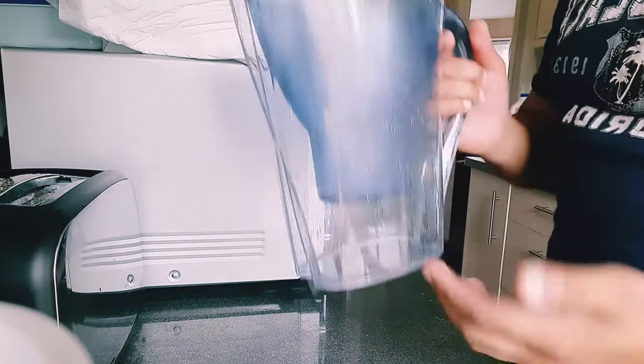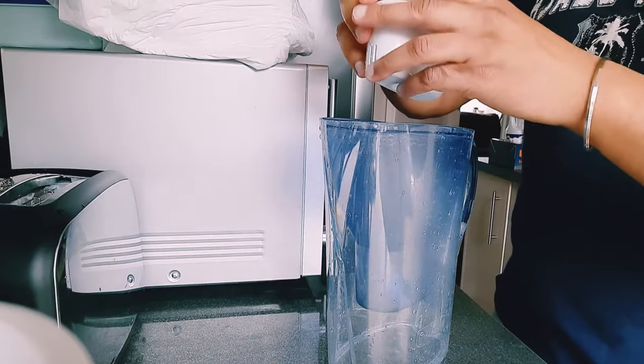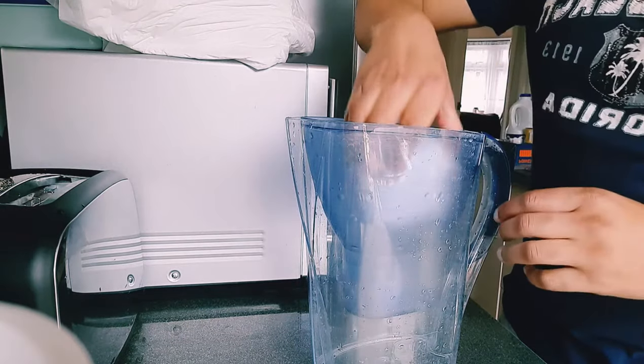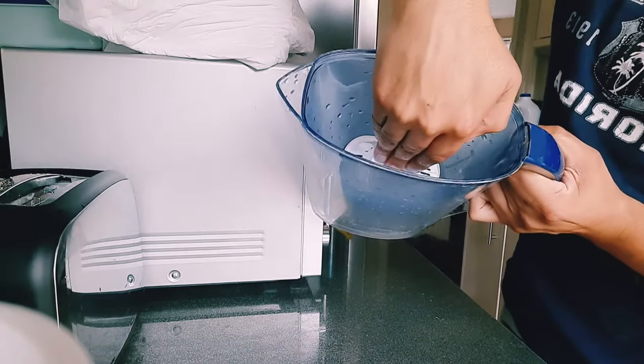Tap water will go in there and give you the water at the bottom. So we're just going to now put the water filter back in here — it's simply just to drop it in. Drop it in, slight push in the middle like that.